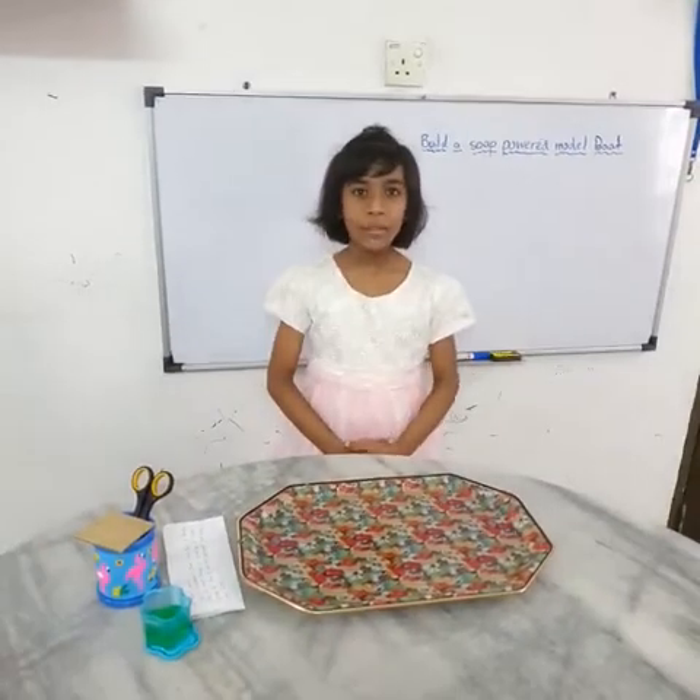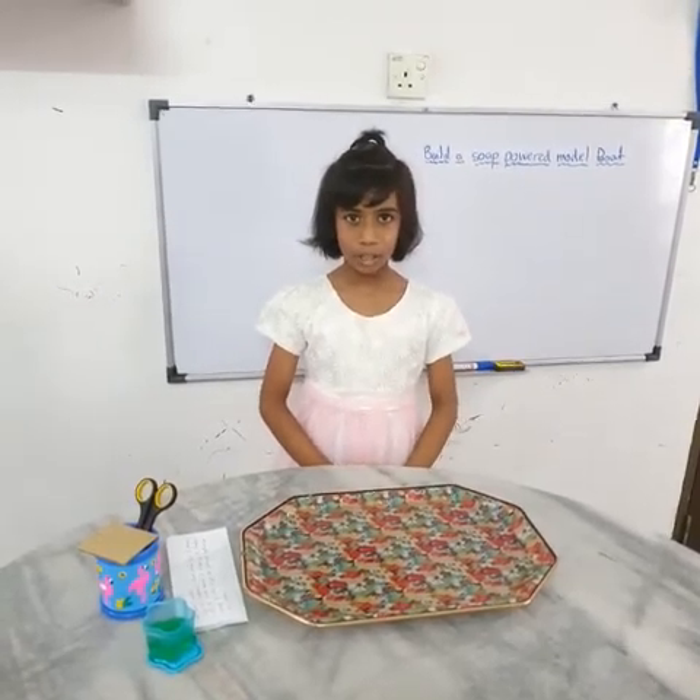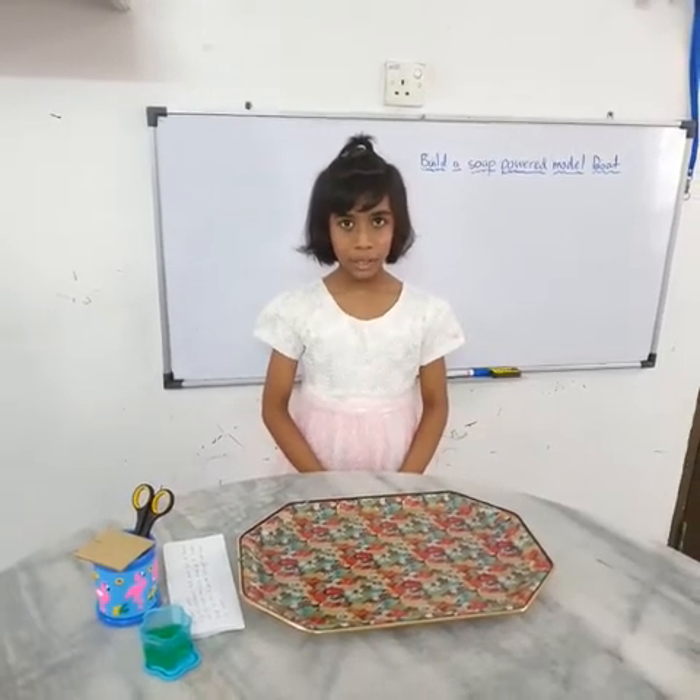Good morning everyone. My name is Nathalie Raj. I am from LJKT Iwongtabha School. I am studying Standard 3. Now I want to show an experiment.